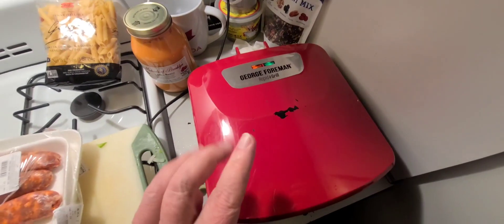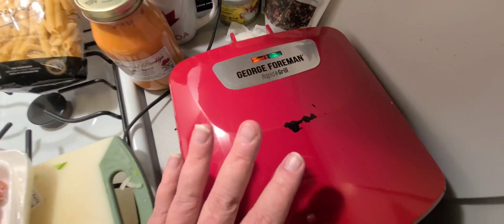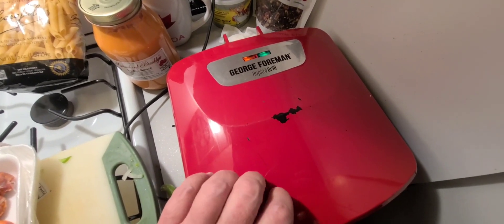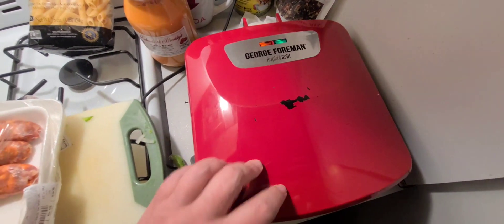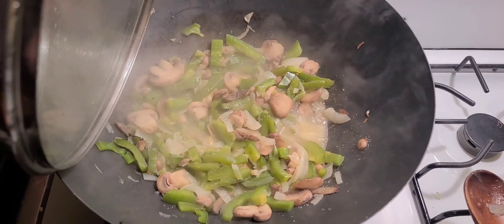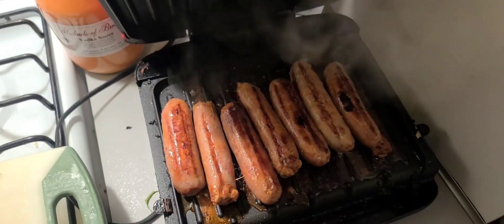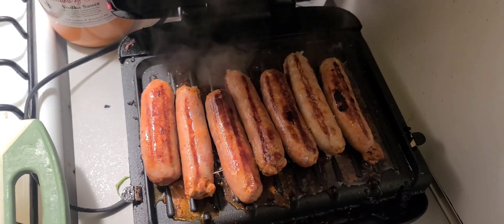Now let's do the sausage. Guys, I have a tiny kitchen and George Foreman has saved my life a million times. These are like 40 or 50 bucks if you get them on sale, maybe 60 bucks. This is my George Foreman — I'm going to cook up some delicious sausages. There's the veggies, look how great they look, all soft and delicious. And here's the sausages, they're just about done. They're going to be absolutely mind-blowingly good.